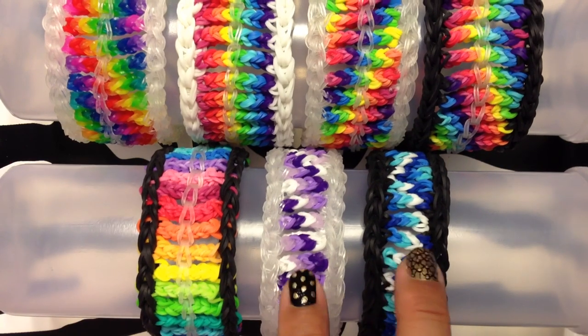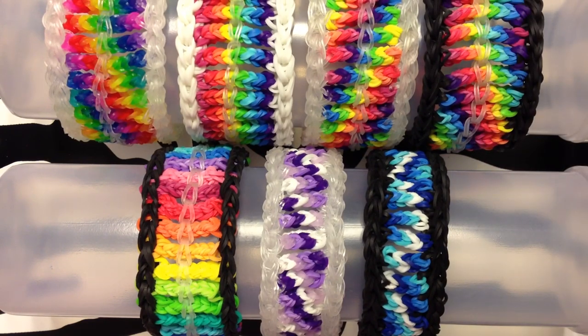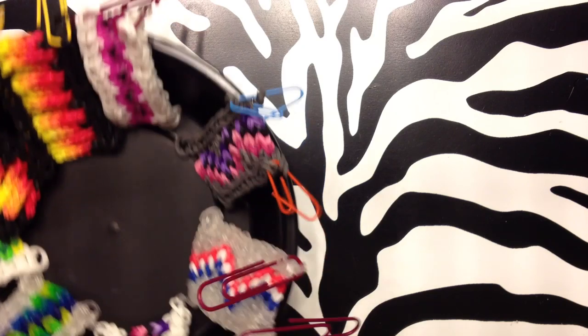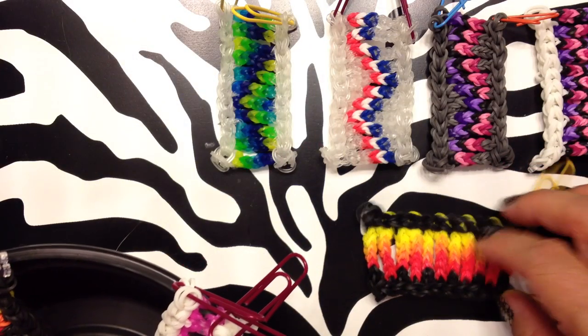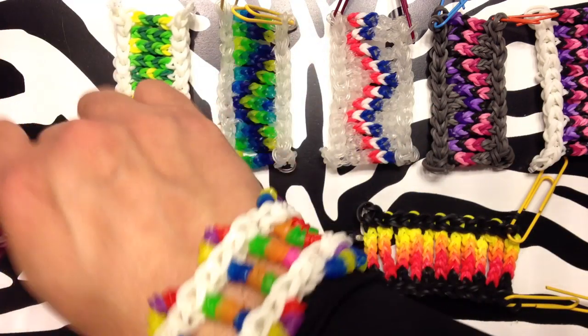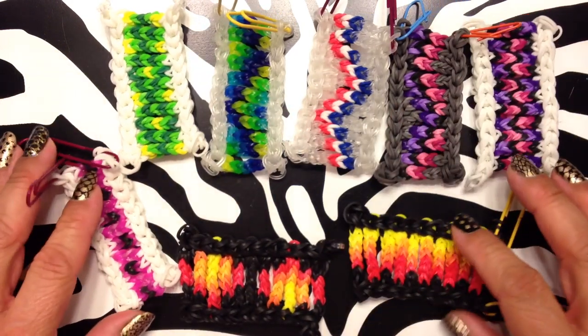I'll do one that's a little bit smaller and then the one that has the extra row in there. I do have some ones that I did trying out different patterns. So these are all like the first half of the bracelet. I tried to do fire — it wasn't cooperating. So these are all versions that I did. Different ones.